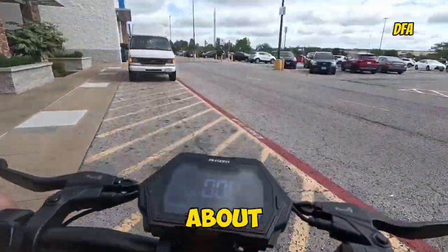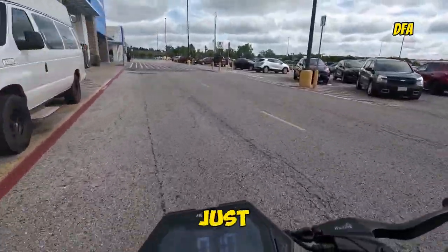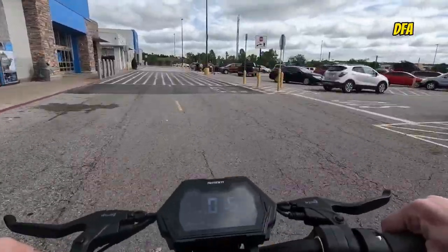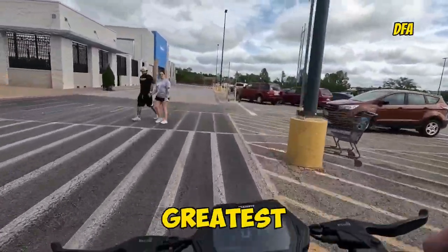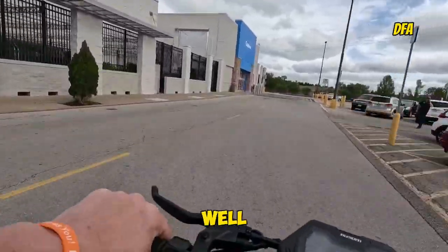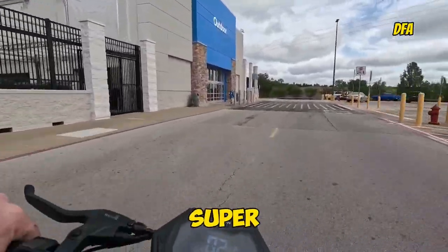I've had the awesome Leopard about a month now. It's been a blast to ride so far, especially on flat land where the torque is the greatest. The hills it doesn't do so well, but man this thing is super fun.